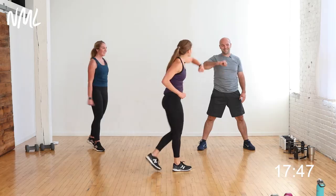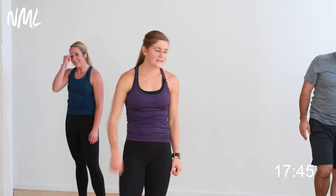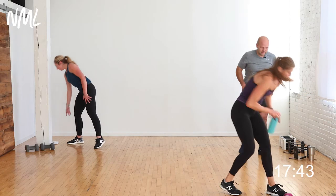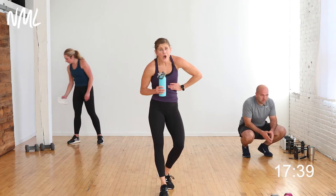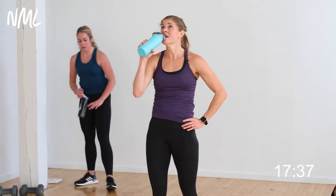Elbow bumps — circuit one down! Grab some water, you guys. Circuit one plus the leg burnout — that's intense stuff.